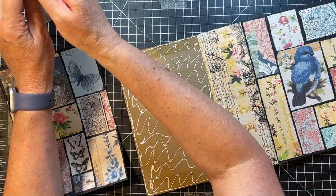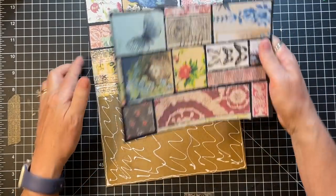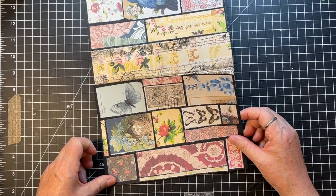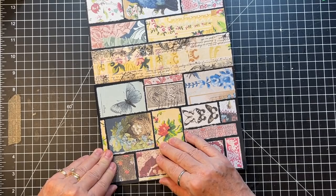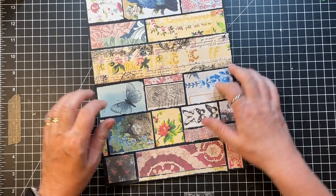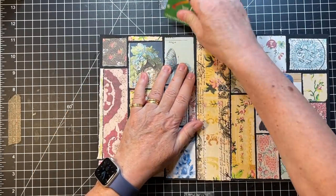Then we'll go here. But we're going to get ourselves all gluey first. It's weird with the packing tape, how slippery it is — you kind of feel like maybe the glue will just slide and won't adhere.